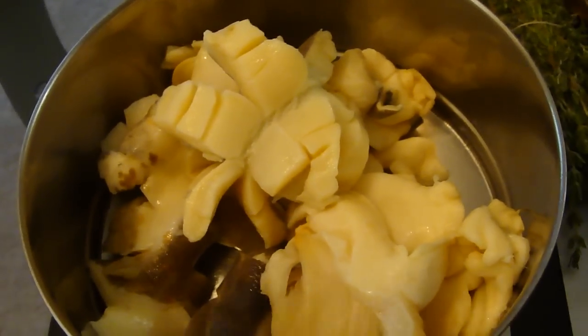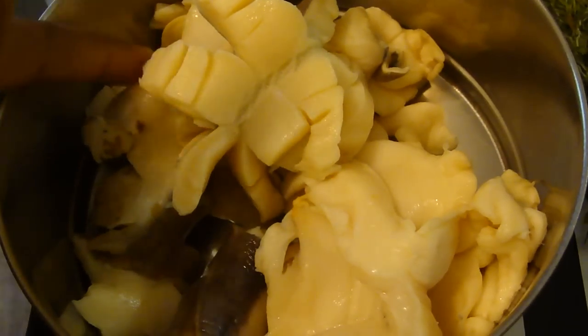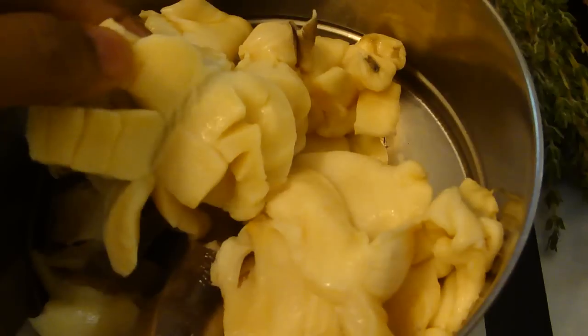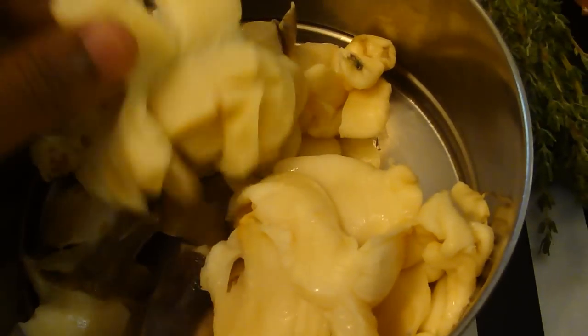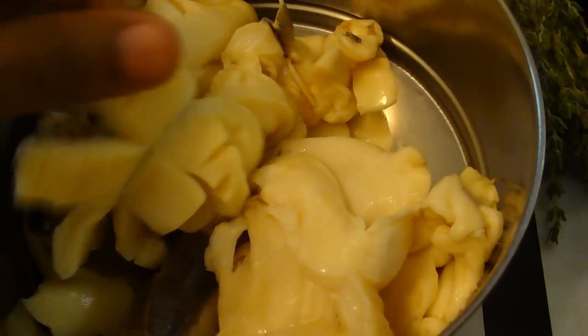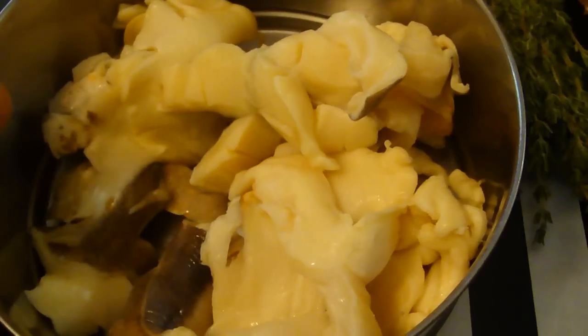In this video I'm gonna show you how to make conch in sauce. This is about five conchs and I cut and sliced them thinly so the seasoning can go in there and it can cook faster, because they tend to take a long time to cook since the meat is very tender.